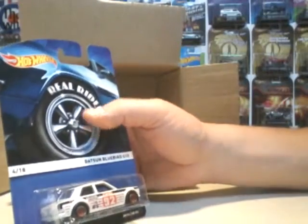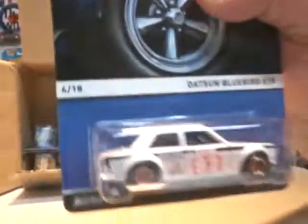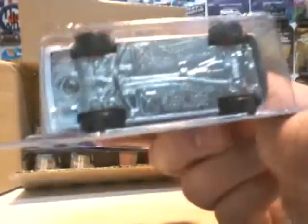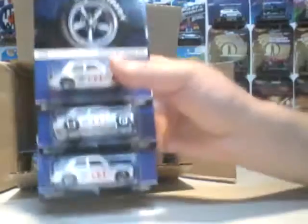Here we've got everybody's favorite — they're probably going to be gone in the stores. It's the Datsun Bluebird 510 in white, with black Rail Riders with red rims. This is number 4 in the series. Metal on metal — they're all metal on metal. I got three of those.